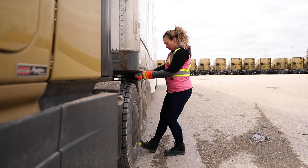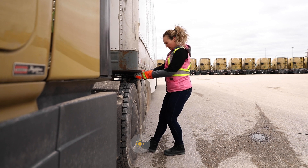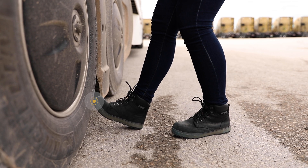Once secure, stand up facing the trailer. Brace one foot against the wheel or on the ground close to the tire and have your other foot behind you. Bend your knees slightly as you pull to release the pin.